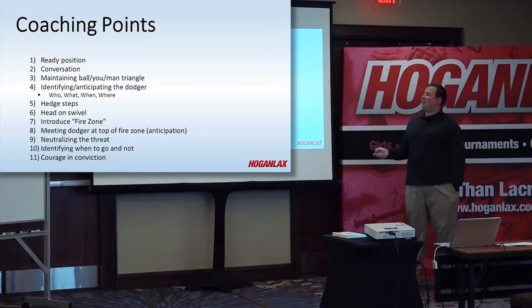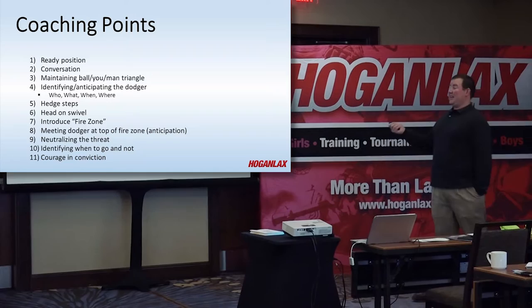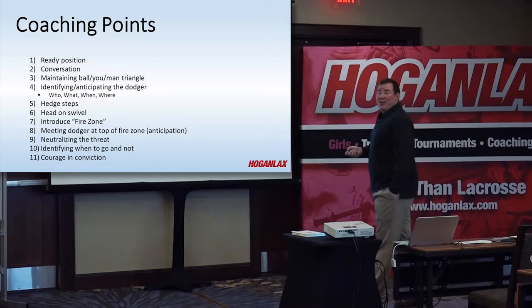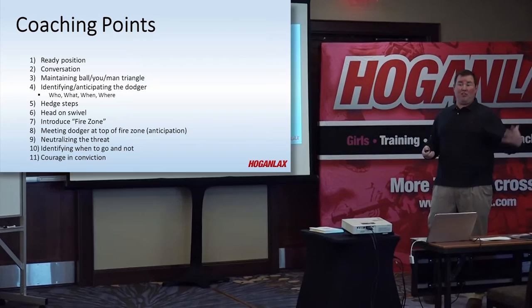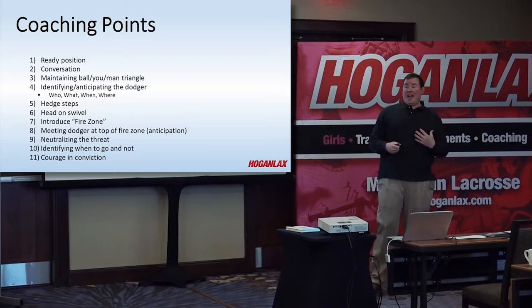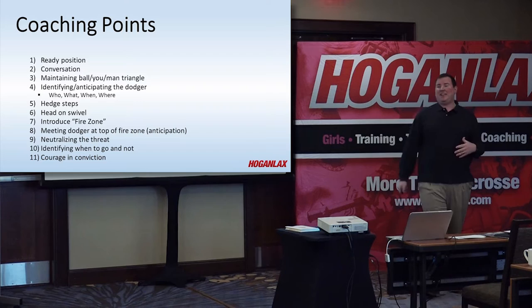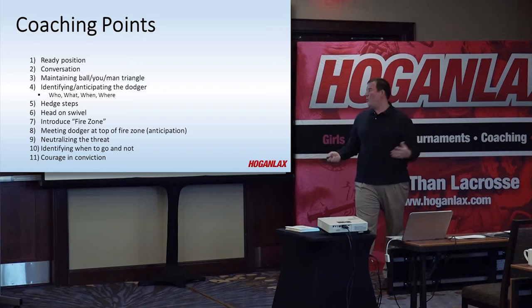Next coaching point: identifying and anticipating the dodger. We want to know who's dodging — is it their best midfielder, a defensive midfielder, or the third midfielder in the third line? That all dictates when we're going to be sliding. We've also got to know what his strong hand is. So if he's dodging on the right-hand alley side and he's a right-hander, that gains our attention a little more and plays into our anticipation. Is he dodging to initiate the offense, or dodging on the backside? Those guys are all trying to accomplish different things. Usually when you initiate the dodge, you're looking to draw that slide to get the defense moving, so we've got to realize when they're dodging.